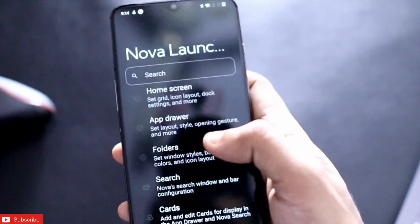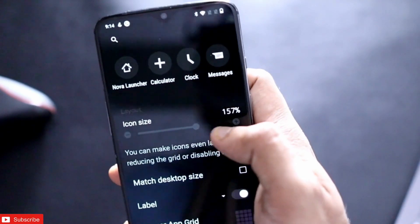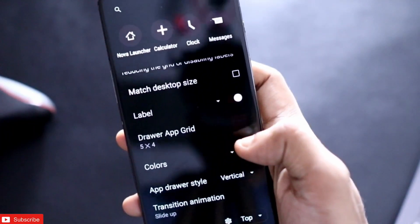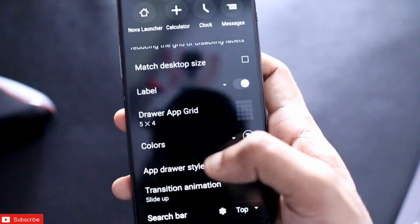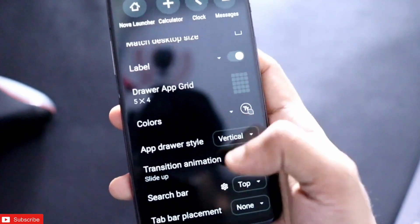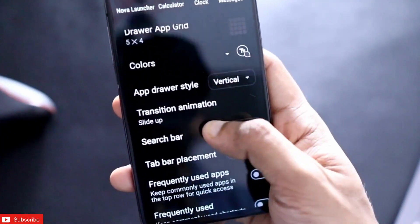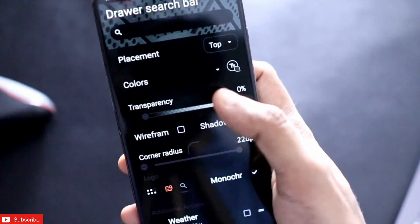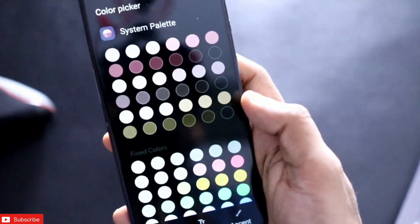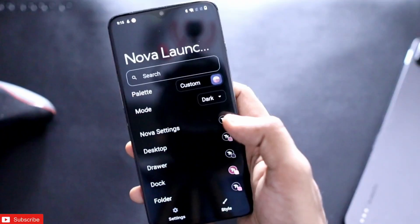Come into the app drawer and make sure you have selected the icon size properly. For the app drawer I have kept the icon size at 157 percent, and the drawer grid at 5 by 4. For colors, select black as it will give the dark background look. App drawer style should be vertical, search bar at the top showing only the search icon. In the style, select the black dark color to get that dark background throughout the launcher.